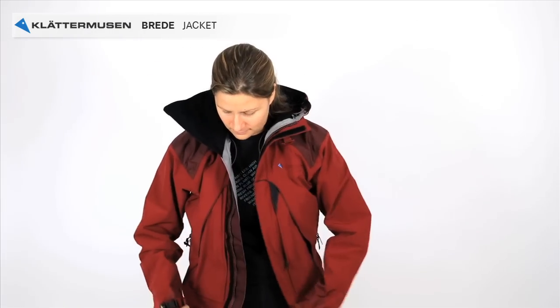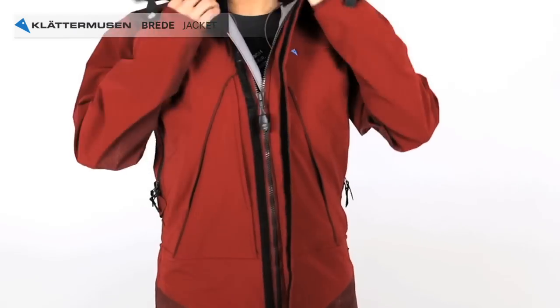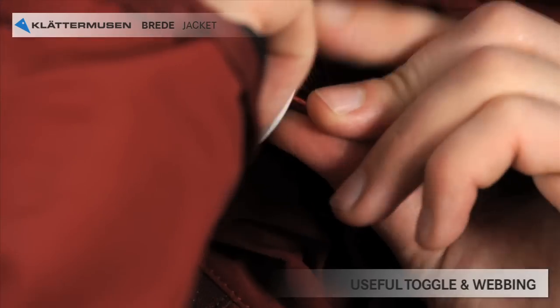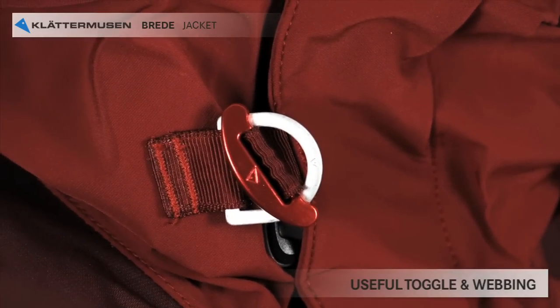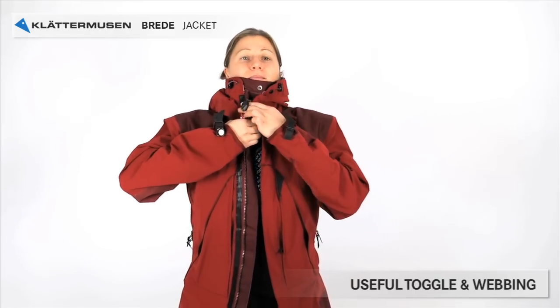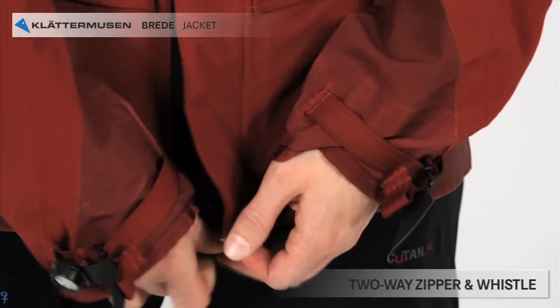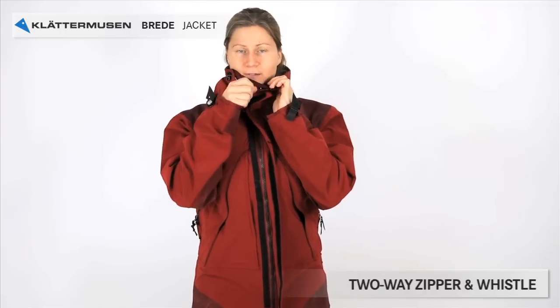Now it's time to put the jacket on. A toggle and webbing is placed on the front — it's there if the worst should happen, a zipper breakage. You can also use it if you like to ventilate without having the entire jacket open. The front zip is two ways, and the zipper puller is also a whistle that can be useful when you need to be heard.